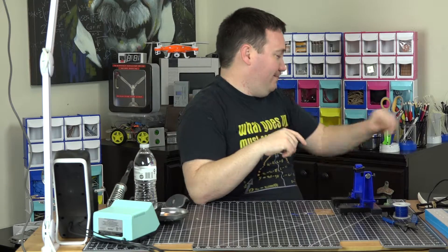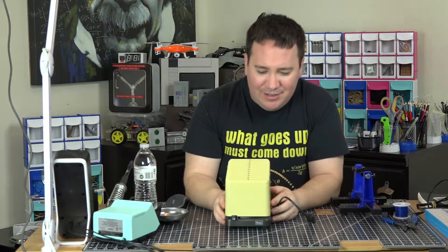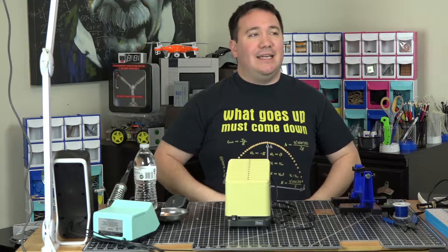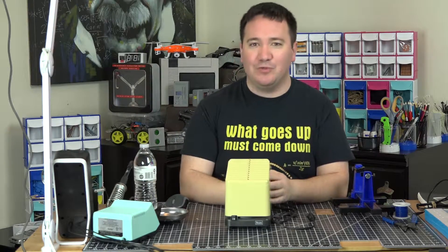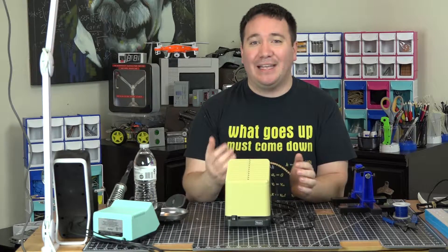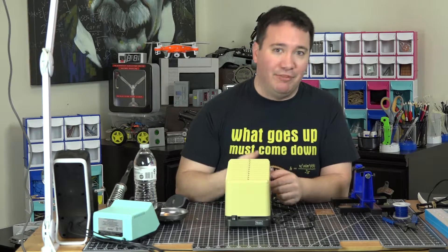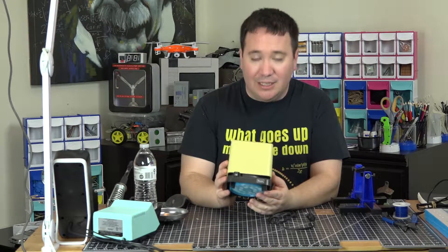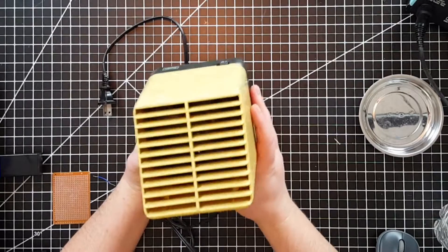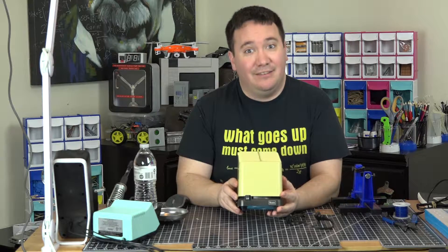I went to an estate sale today and found this. It was funny because the house mostly had old furniture and that sort of thing, but there was one room that I actually joked about being the hacking room because it had all the electronics in it — a couple phones, this, and maybe a lamp. I saw this and was like, what is this thing? I looked down inside, and it's a fan!